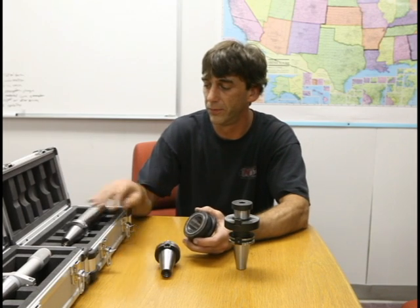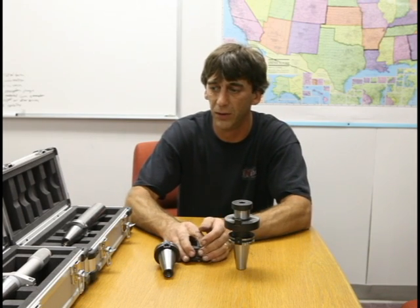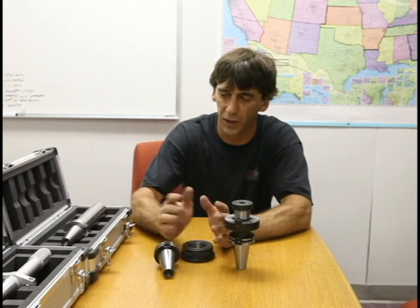Special tooling is used to grind and maintain it. We measure the elasticity of the shaft so that we know how much elasticity there is going to be, ensuring that the face and the taper are making contact at the same time.